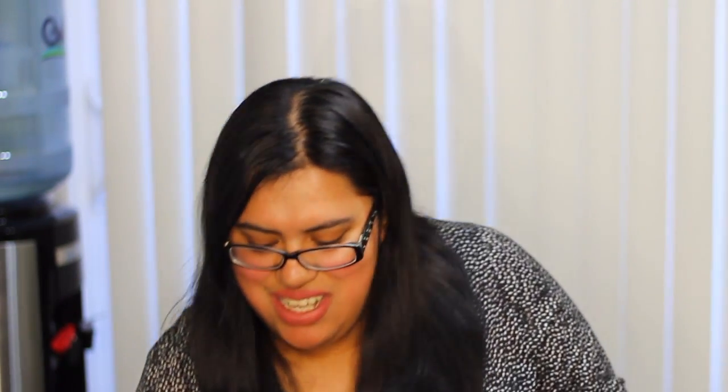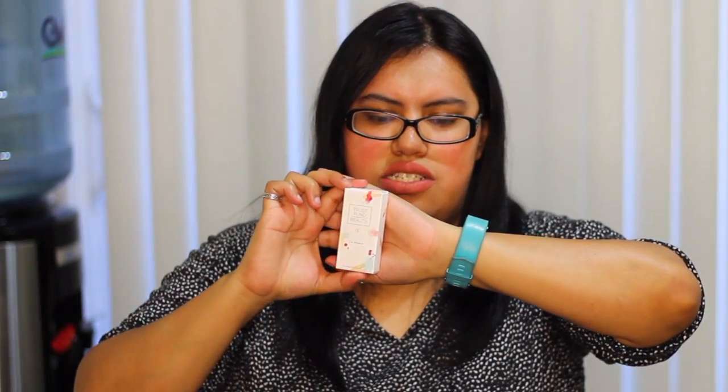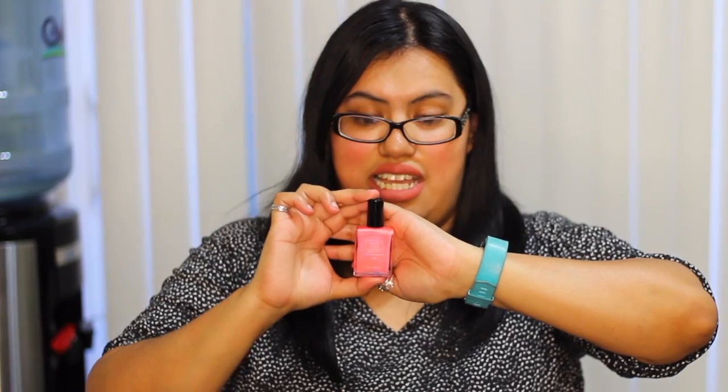The next item — I guess it's called Trust Fun Beauty. It's actually a nail polish. It's a really bright neon pink, neon orange-pinkish color. I'm not sure if I'm going to end up using this just because it's super bright, but I'll give it a try anyway.